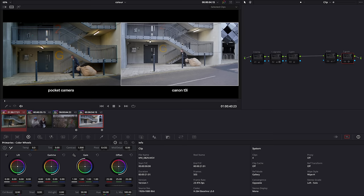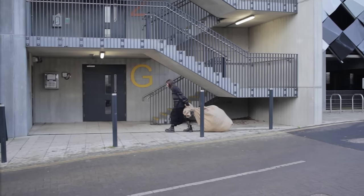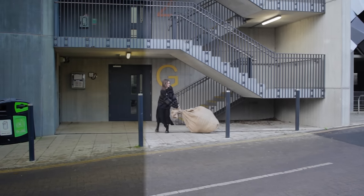I'll speed through one last example to match the T3i to the pocket camera: first a vignette, then drop the highlights, tweak the temperature and tint, add a bunch of shadow saturation and some grain — and now the T3i footage looks much closer to the pocket camera's Cinema DNG raw.